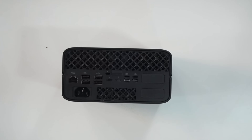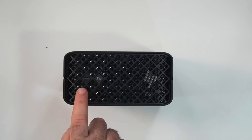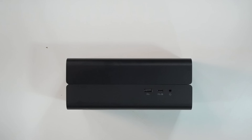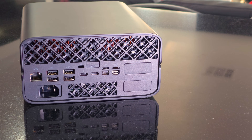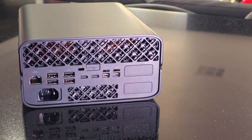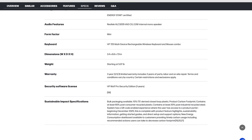On the front is your power button, and on the side you get a USB-A port and a USB Type-C at 10 gigabits per second, plus a headphone jack. Overall pretty good IO, no doubt about it, but one thing is missing — no HDMI — so you'll have to rely on those two mini DisplayPorts and the adapter included in the box.